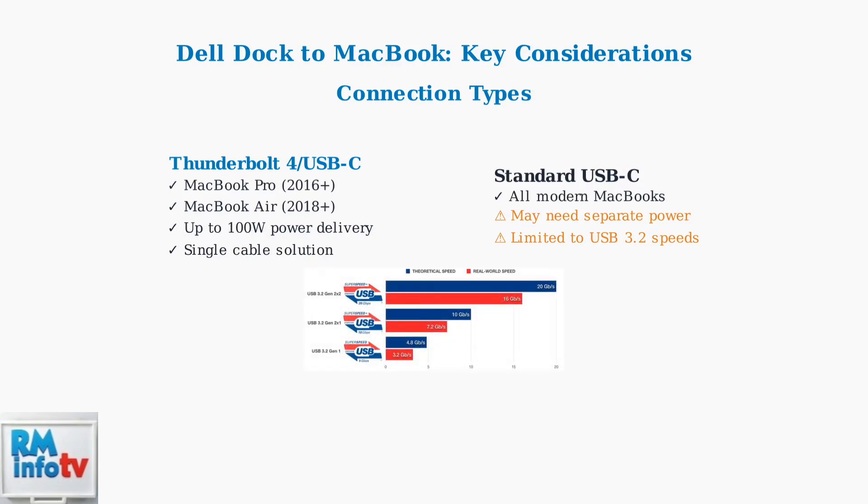This chart illustrates the performance differences between USB versions. Notice how real-world speeds are typically lower than theoretical maximums, which is important when choosing your connection type.